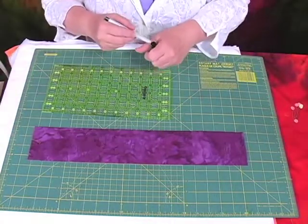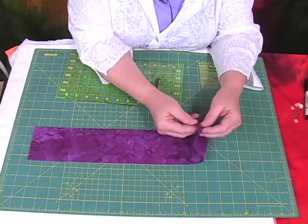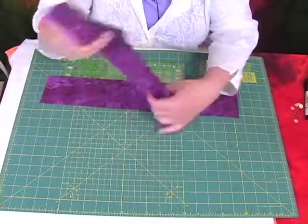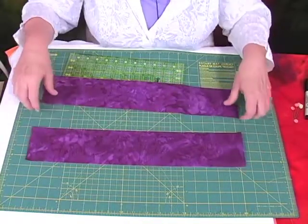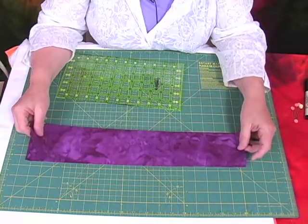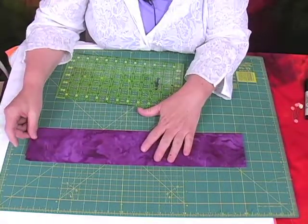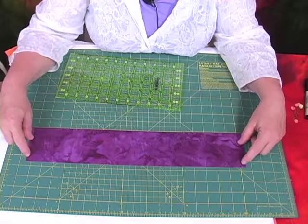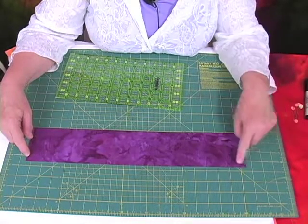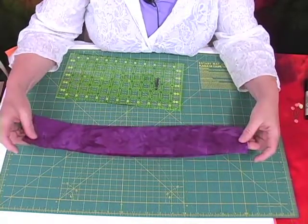Next, separate the two pieces and pin them together with the lines that you marked facing each other — those dark lines should be facing in, touching each other. Then pin your ends, go to your machine, and sew half-inch seams on both sides. We want to sew both of these ends together.